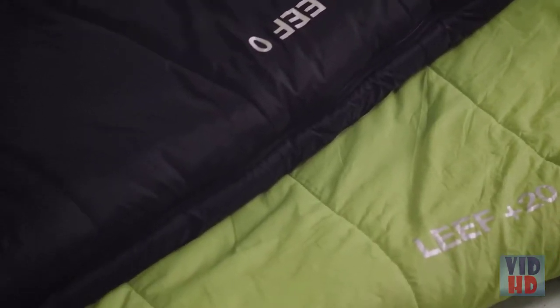With two temperature options: plus 20 degrees Fahrenheit weighing 3.5 pounds, and a zero degree Fahrenheit option which weighs 4.2 pounds.